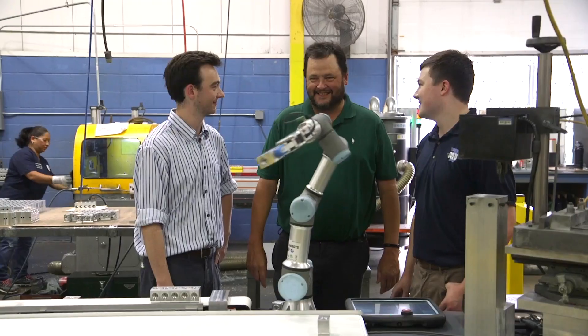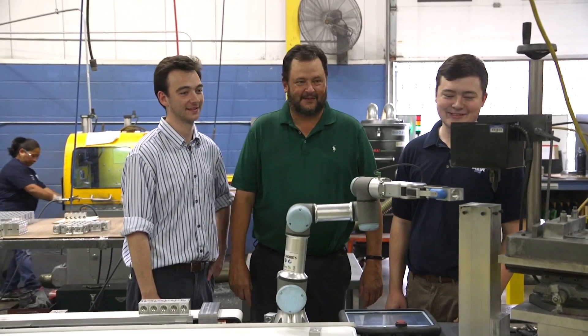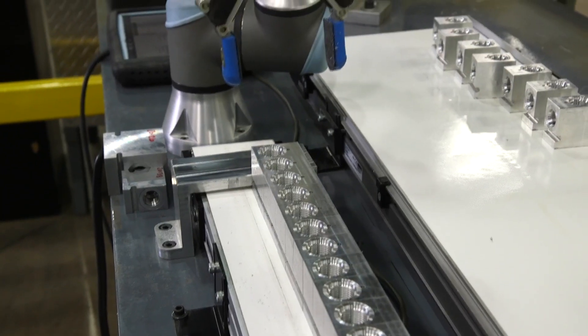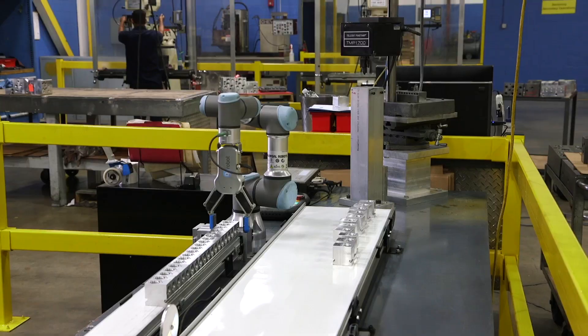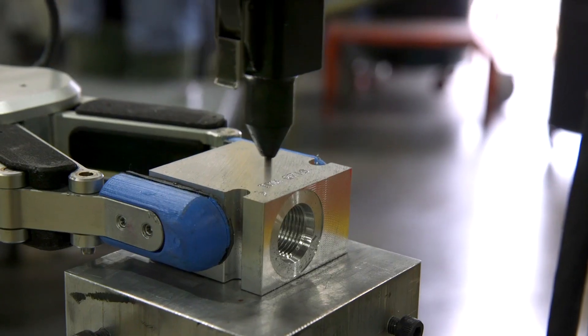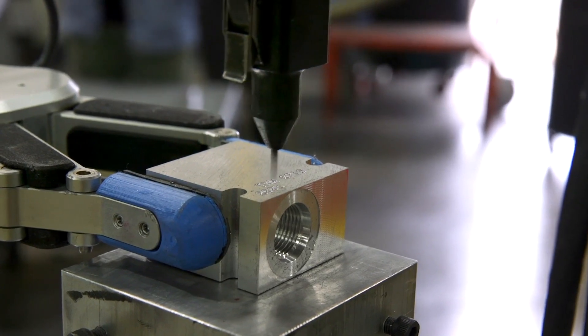Tominson Machine Works in Chicago is a third-generation family-owned manufacturer of precision hydraulic manifolds. The company had difficulty staffing their most repetitive tasks and now automated the engraving of parts in their pin stamper with a Universal Robot arm and a gripper from OnRobot.